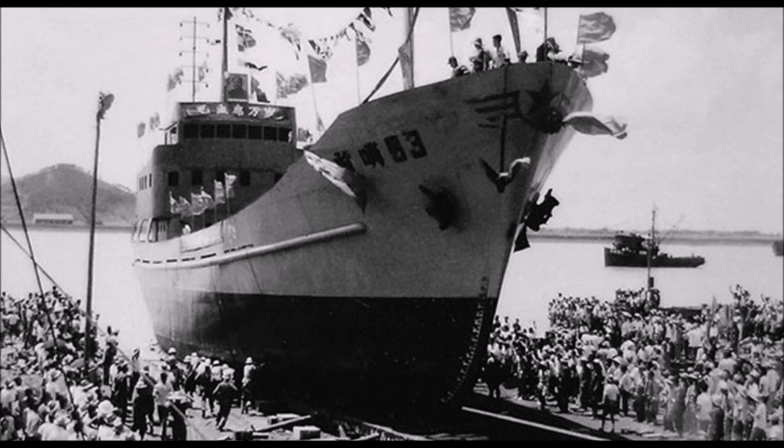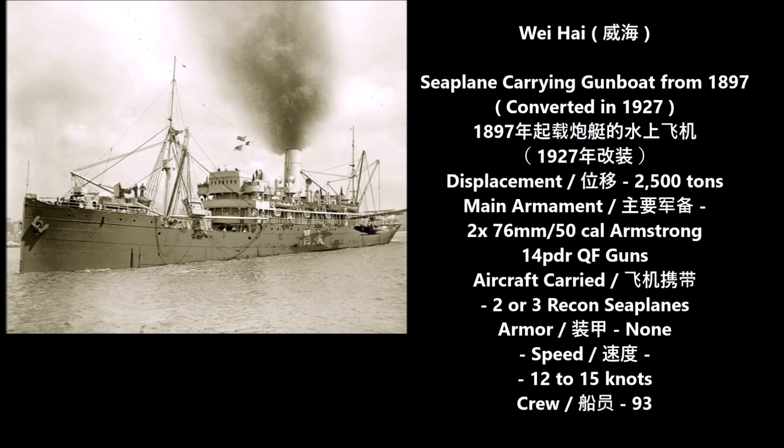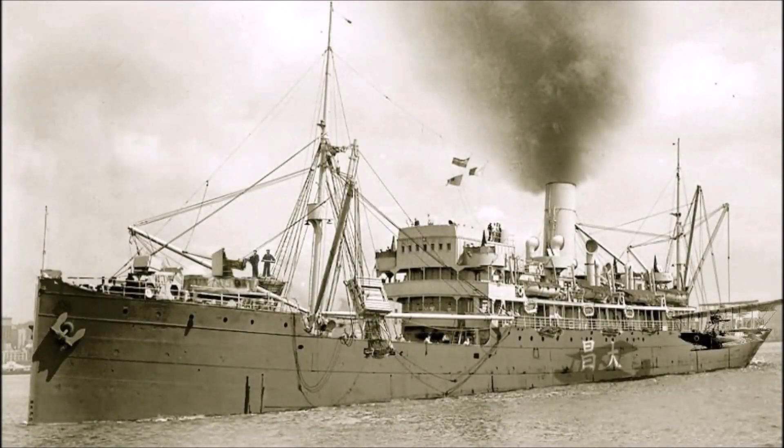The next gunboat on the list is the Weihai, another merchant vessel converted into a gunboat in 1927. She was originally a German-made cargo ship known as the Kuang Lee, sold to China in 1897 and converted into a seaplane carrier or seaplane tender in 1927. Her main armament was two 76mm 50 caliber Armstrong 14-pounder QF guns. She had a displacement of 2,500 tons, a crew of 93, and carried two to three French-made Farman seaplanes. She was also part of the Nationalist-led Northern Squadron during the first Chinese Civil War.